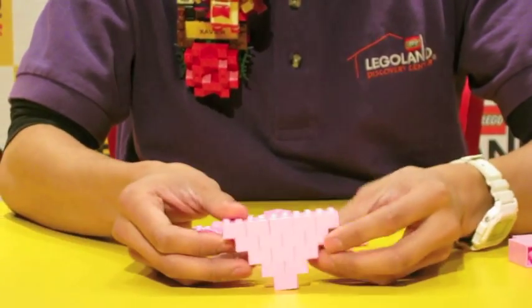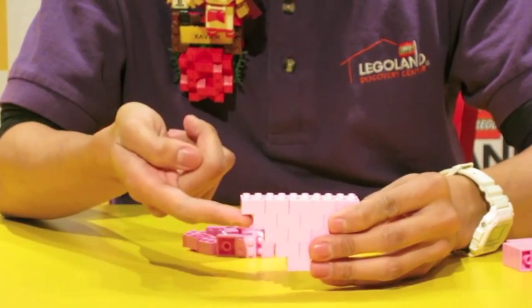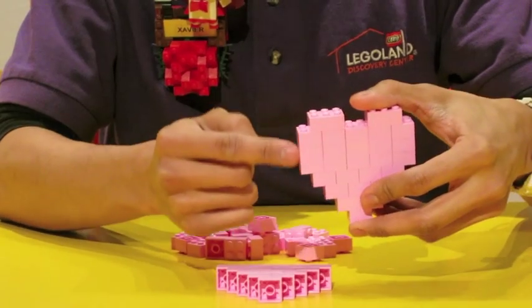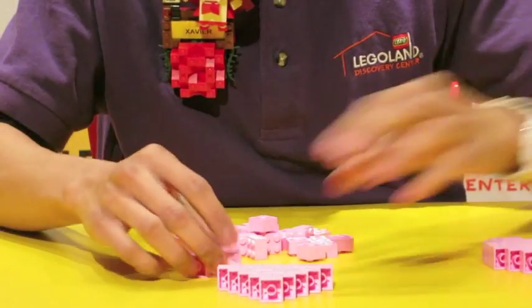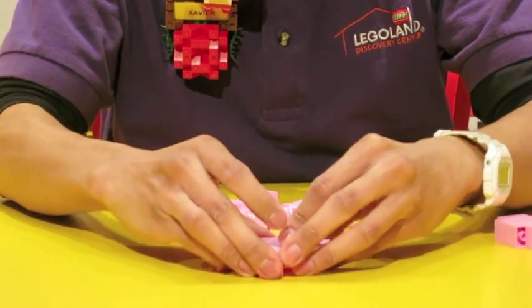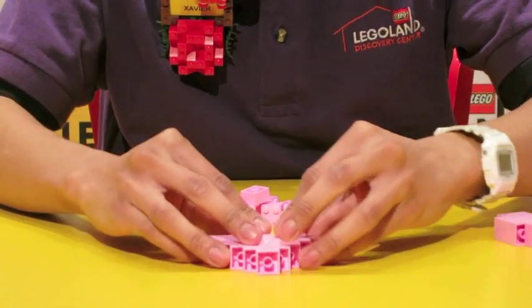So I have the bottom of my heart. I built it about 5 bricks high. I'm going to build it the same height, 2 more layers. And again, it's not very interlocked, so I'm going to use it against the table.